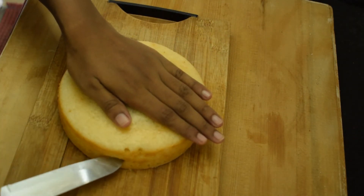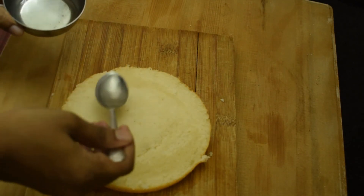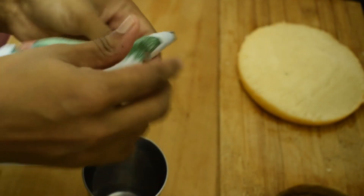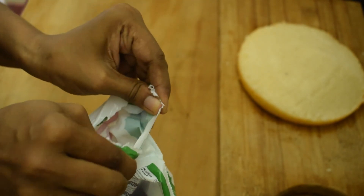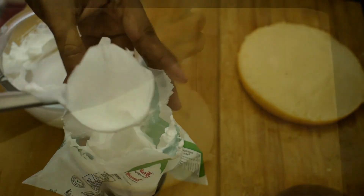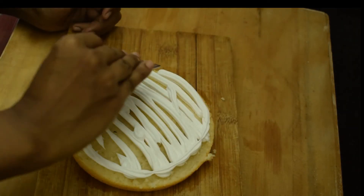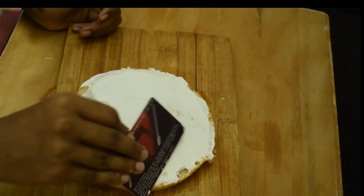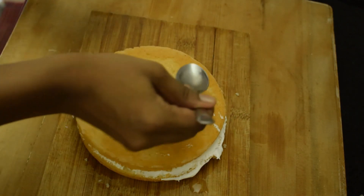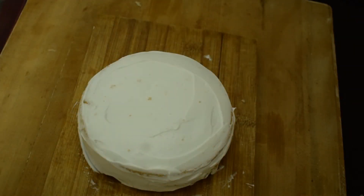I put it in layers. I add 3 scoops of cream in medium amounts with the nozzle. I also use baking accessories for decorating. Add sugar syrup and spread whipping cream evenly over the cake layers.